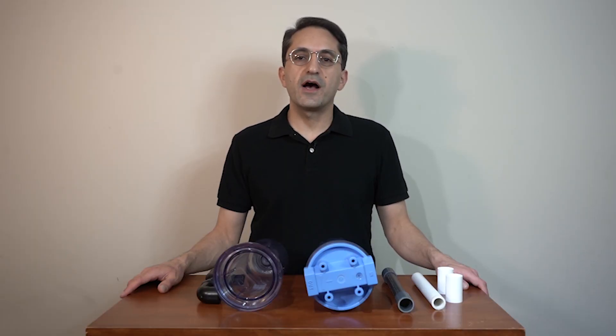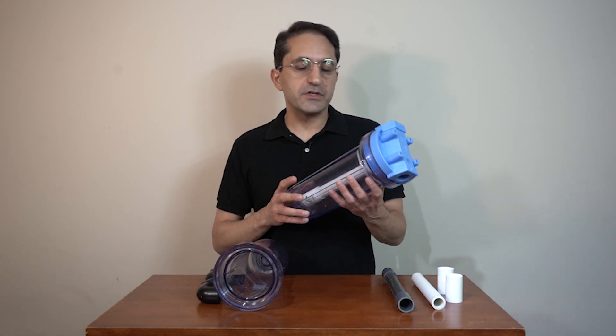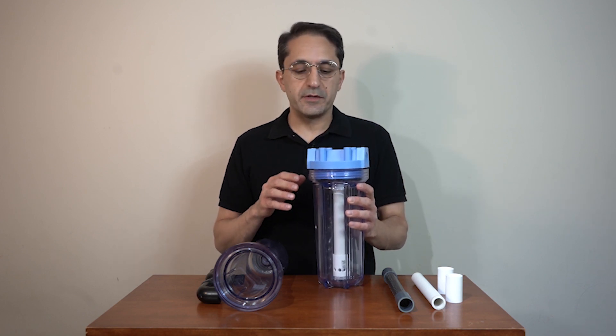Hi everyone, my name is Ramin and welcome to my channel. I have made an aquarium filter out of a 10-inch water filter housing and today I'm going to show you how I did it.